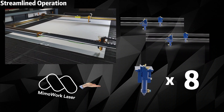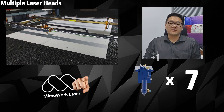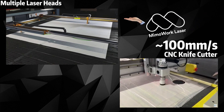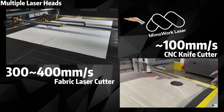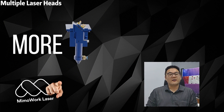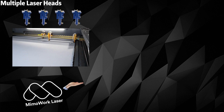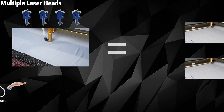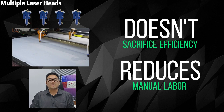We suggest customers who deal with ultra-thin materials to increase the number of laser heads. Compared to a CNC cutter's average speed of around 100 mm per second, a laser can cut and process fabric at an actual speed of 300 to 400 mm per second. Adding more laser heads will increase production speed even further. Additionally, a higher number of laser heads reduces the required workspace. For example, a laser machine with 4 laser heads working simultaneously is as efficient as 4 machines with only 1 laser head, reducing machinery without sacrificing efficiency and also reducing the need for operators and manual labor.